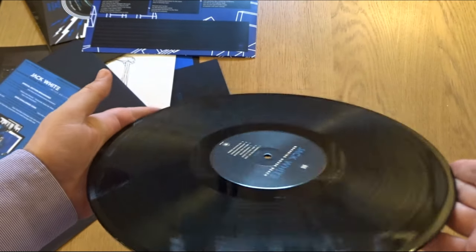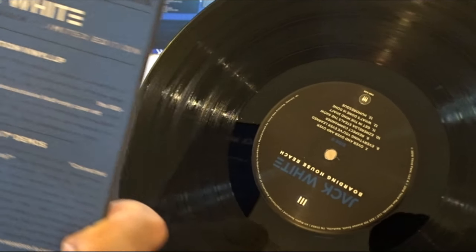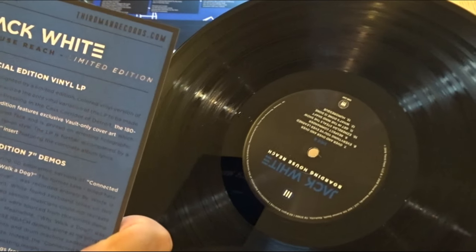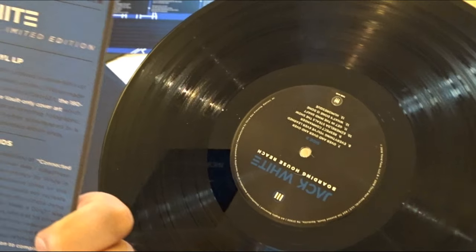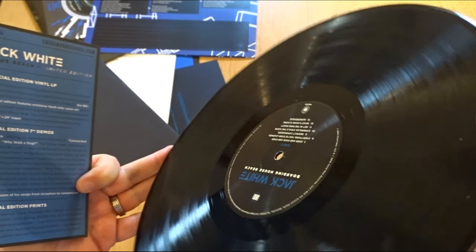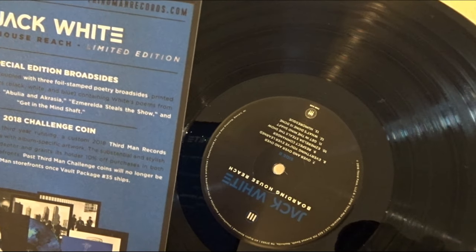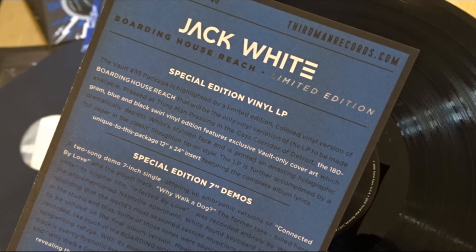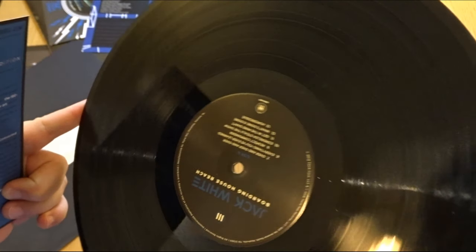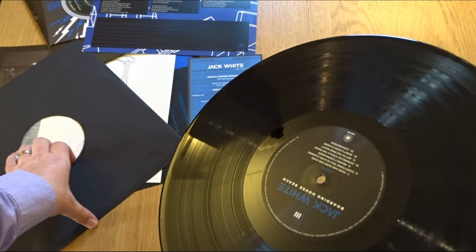Well, that's weird — my vinyl's black, which isn't right. That's massively annoying. It should have been blue-black swirl vinyl, but it's definitely not — there's no swirl. That's massively annoying. Stay tuned, I'll let you know what Third Man Records say. Thanks for watching.